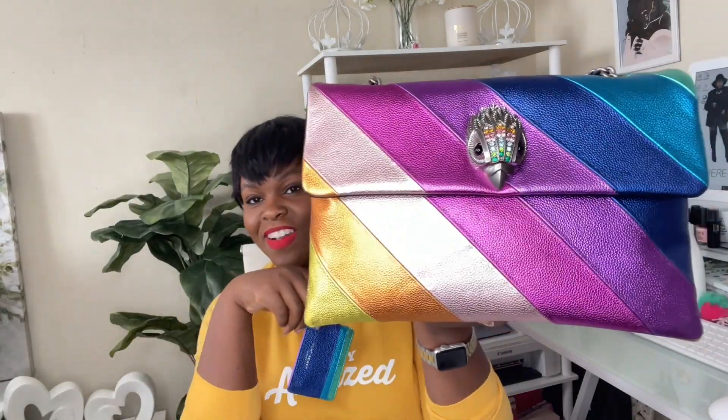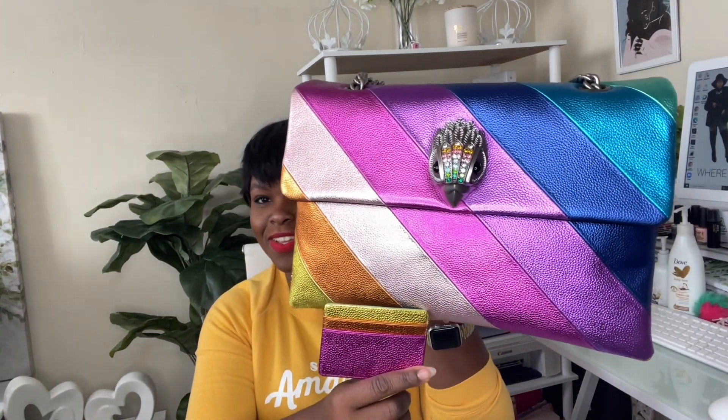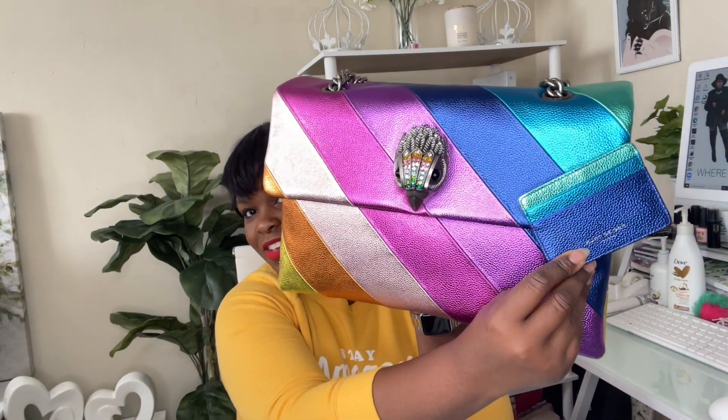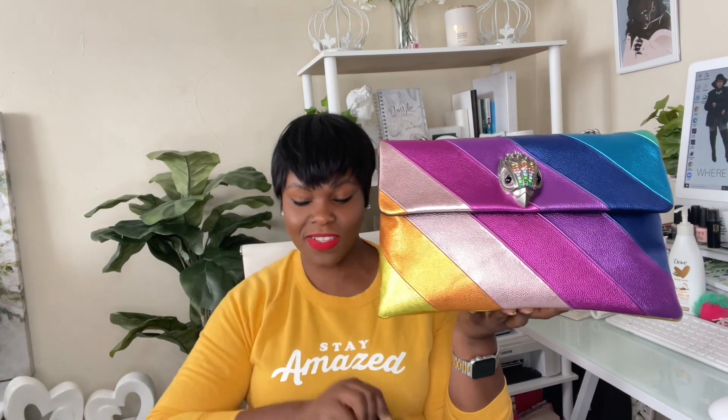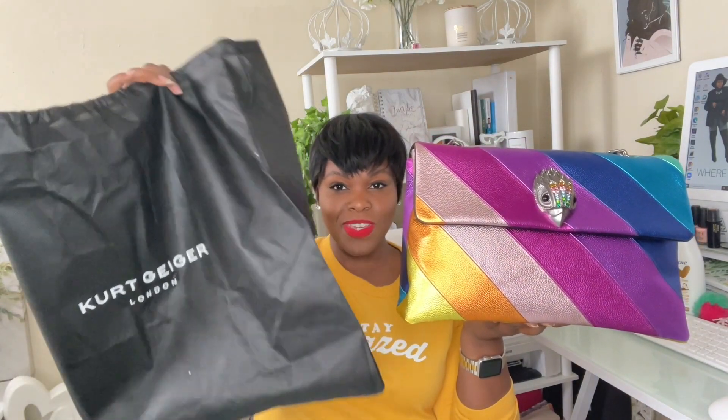This card case will be the one I carry with my Kurt Geiger XXL Kensington Metallic Rainbow Bag that I unboxed in my birthday bag haul — thumbnail and card here for that video. It is the perfect match for the metallic rainbow bag. I haven't carried this bag yet but the weather is getting nicer, so it's time to pull it out for spring and summer. I'm in love with this combination. I'll store the card case in its box inside the bag, then place the bag back in its Kurt Geiger London dust bag.